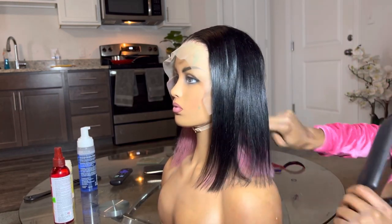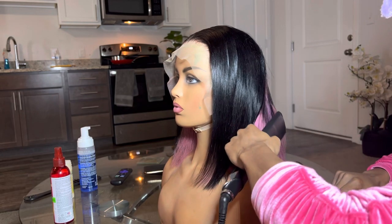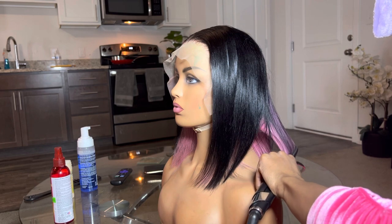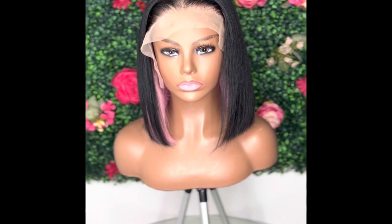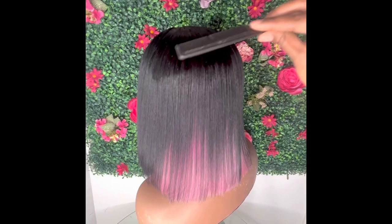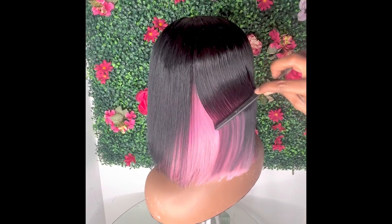I went ahead and flat ironed the wig, trimmed it, and cut it into a bob. If I end up installing this on somebody else, I'll probably cut it a little shorter. I like the look. I definitely wanted more black to be covered in the back, but I still liked it.